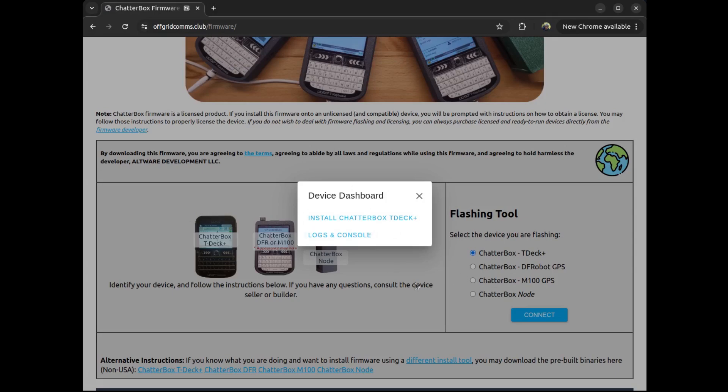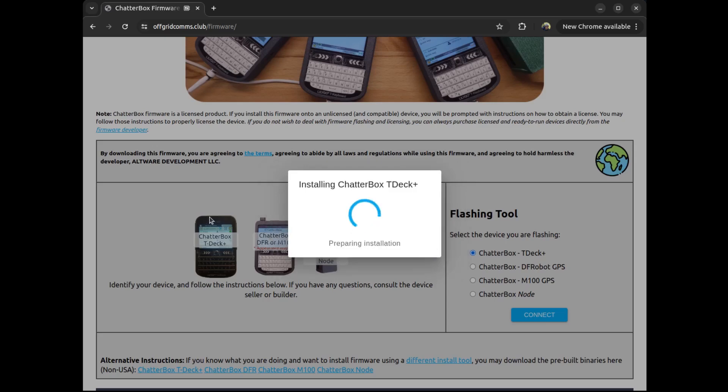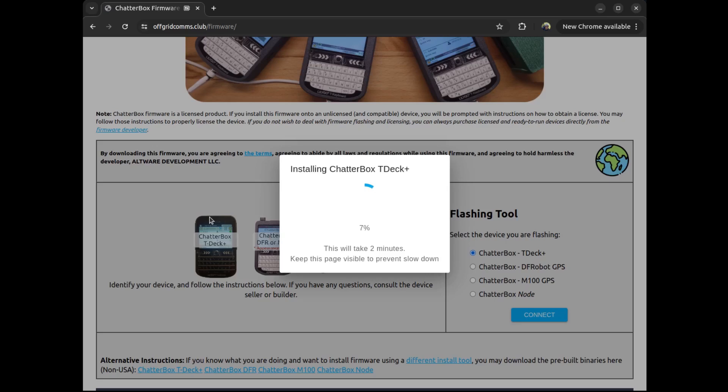This takes — sometimes this takes more than one try. So I'm going to say install. This should take a minute. When it says erasing, it's not erasing the SD card — it's just the flash memory of the device. So if you already had an onboarded device with an SD card in it, doing this flashing is not going to affect any of that stuff. It's just going to give you the new version of the firmware.